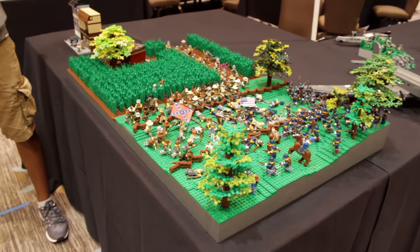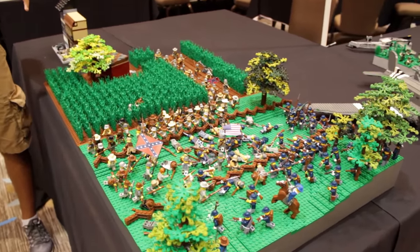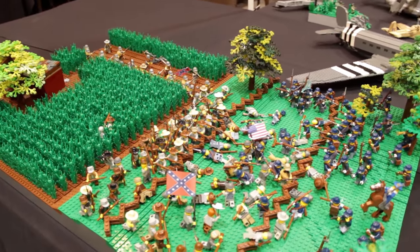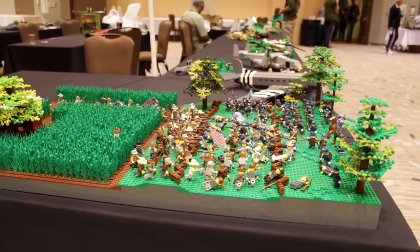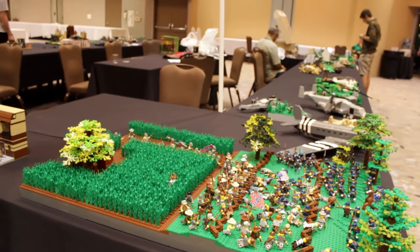Basically, this was the first time that the Confederate Army had reached Union territory, and it's the single most bloody day in American military history, with a little over 23,000 casualties for both Union and Confederate troops.